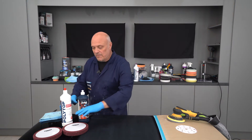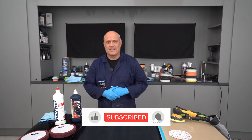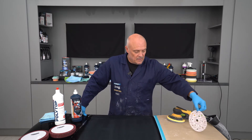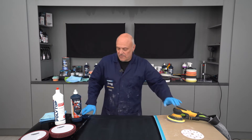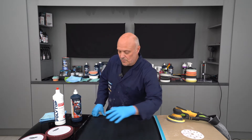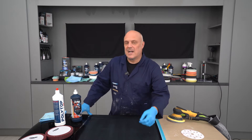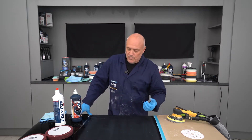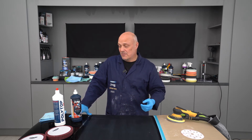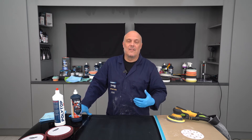We've flatted an area using the P1500 — it's a Covax disc that cuts quite nicely with a nice consistent matted-out area to the surface. We've used an electric DA. We're going to time it, measure the product out — one spoonful — and run it for approximately a minute and thirty seconds, because that's realistically where the optimum cut from a compound is at those particular times.